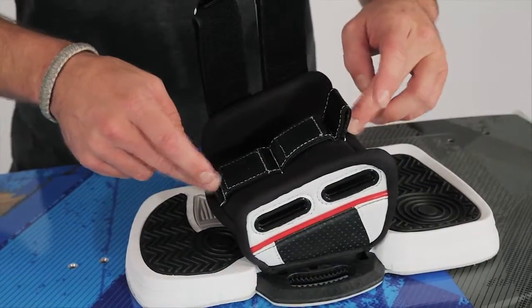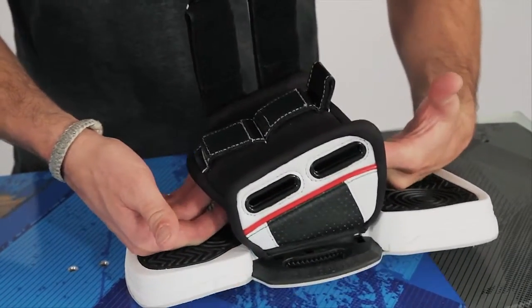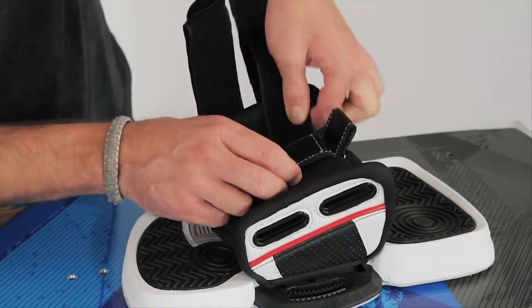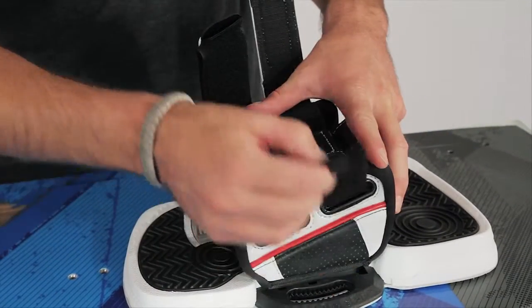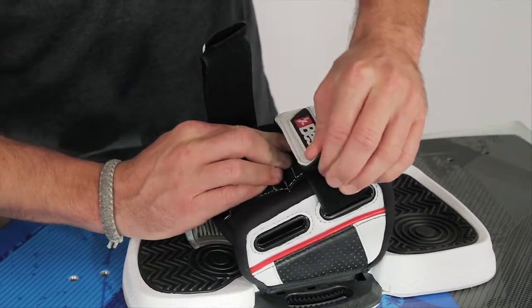The strap is held down to the pad by an elastic cushion, which ensures you're always going to get that nice, tight fit. To install the Velcro, simply open up the Velcro, go underneath, feed it out through one eyelet, folding it back over and onto the center Velcro again. Same thing with the second one.